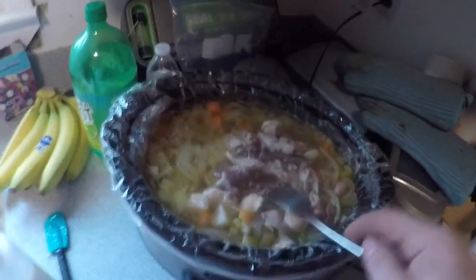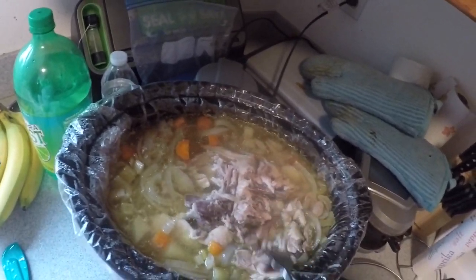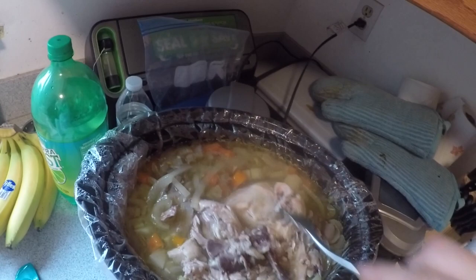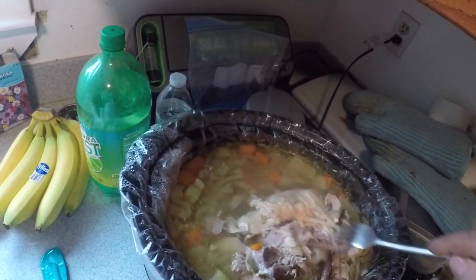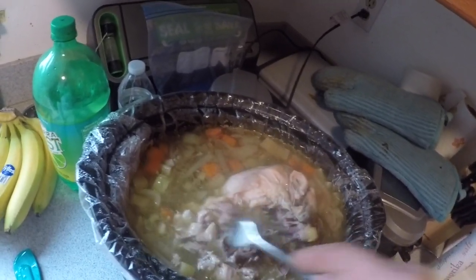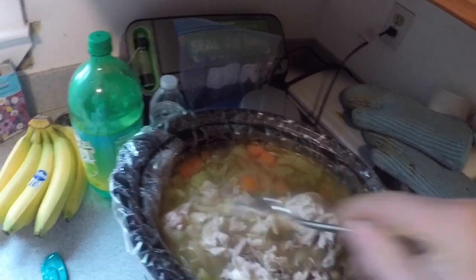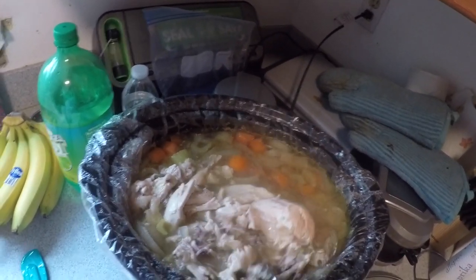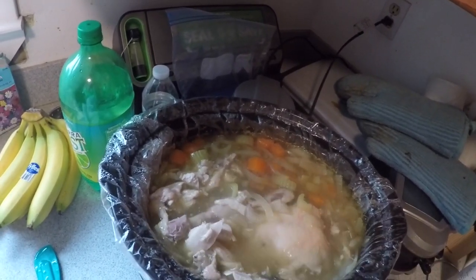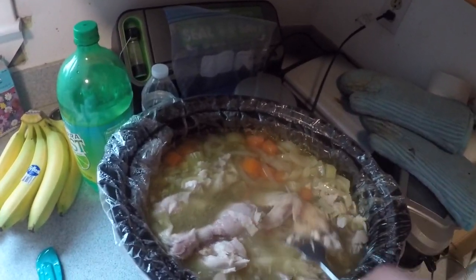All right, so start pulling the chicken off - basically you just get a fork and fork it a little bit. Literally the meat just falls right off the bone. That's the breast right there - that's where you get most of the meat. Be careful not to touch the stuff inside because it's actually still hot.